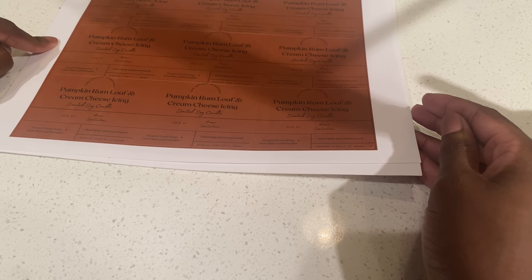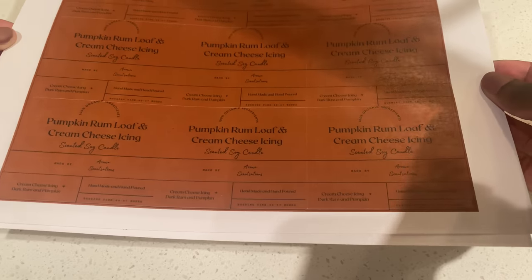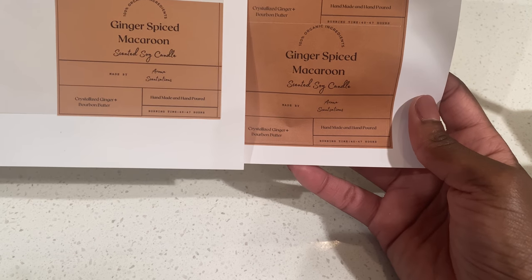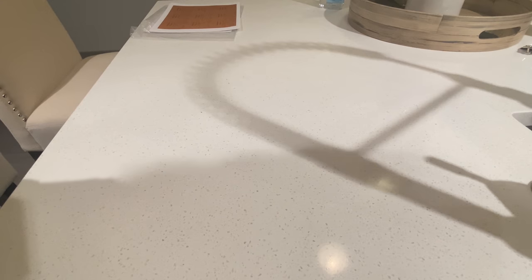The labels are easily removable and have a matte finish — you can kind of see a sheen because of the glare from the light, but it is a matte finish. This is what I was originally using: the one on the left has more of a gloss and the one on the right is more matte. I'm gonna pop the lids off of these candles.